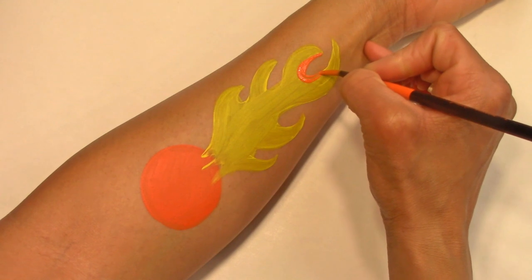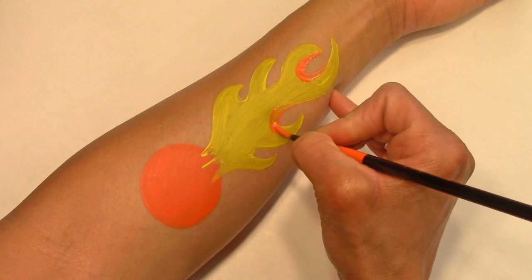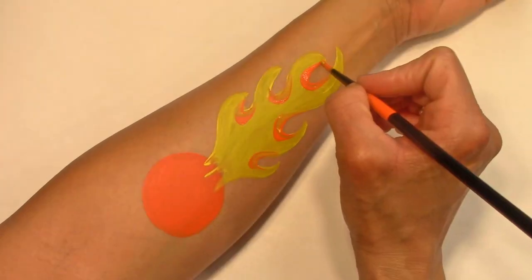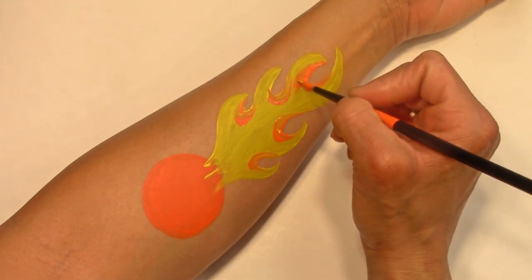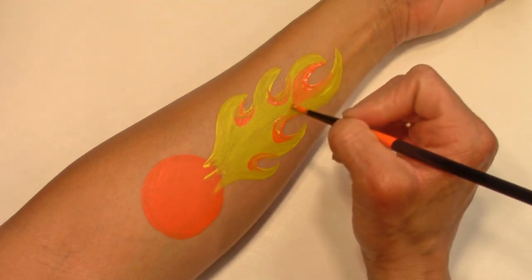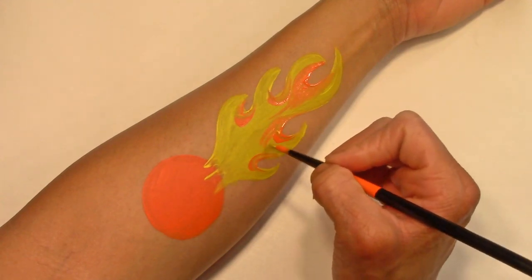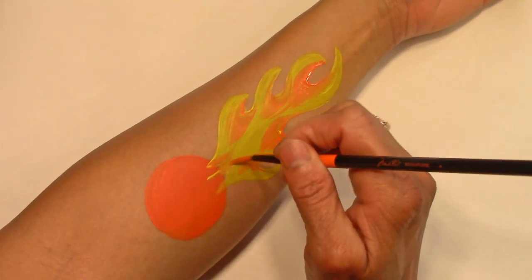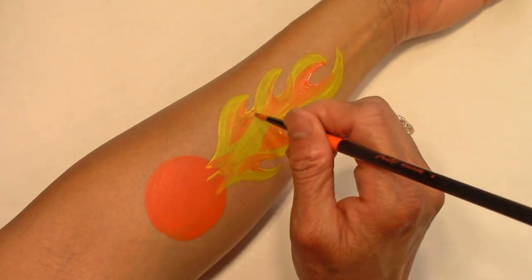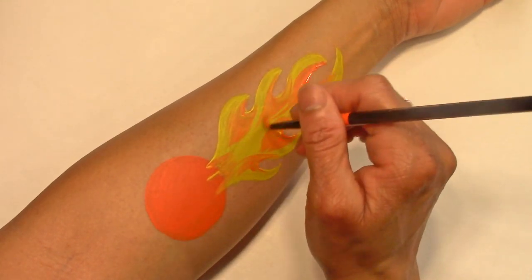Next, I'm going to put down orange at the dips of the fire. And I'm also going to drag that color in to give it more dimension.